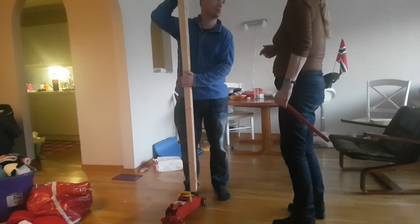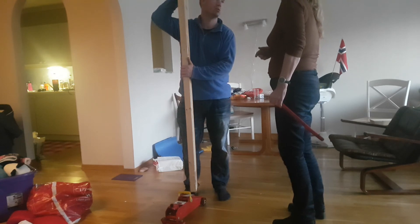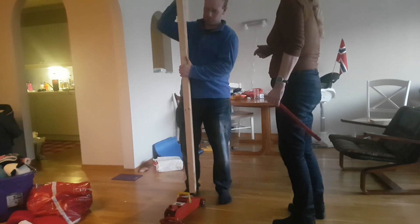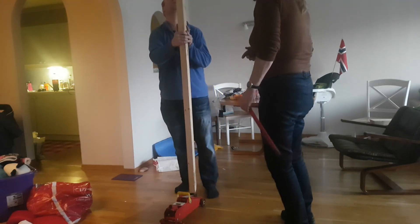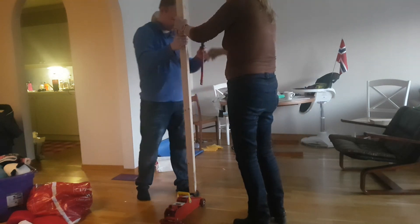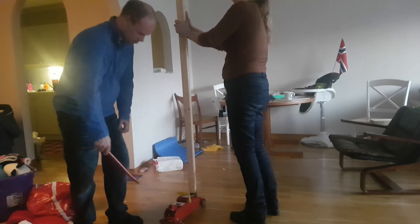It's getting harder now — is it more difficult? It's at an angle. Just continue. Stop — now it's stuck! Now you can press it, and you can use the jack to drag it up a bit to get more tension.